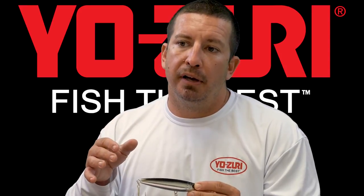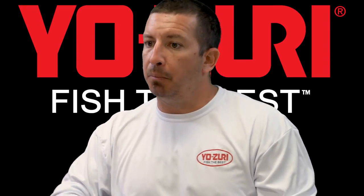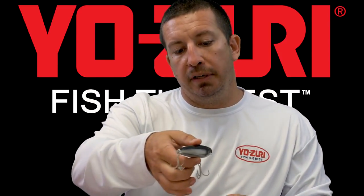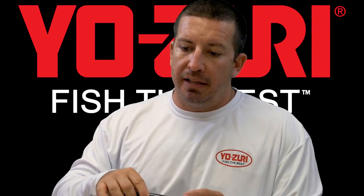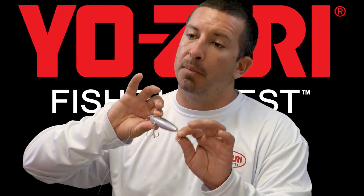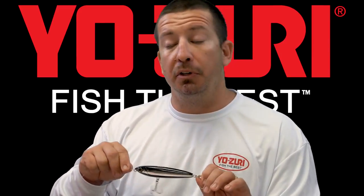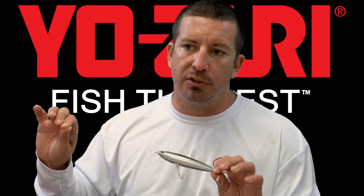One way to reduce the number of fish you miss is to not set the hook when you see the hit. If you're bringing the plug into the shadow line and it gets blown up, my technique is to reel down and if it gets real tight, then just lift back. If you set right away, a lot of times the plug comes flying back at you — it doesn't give the hook a chance to get in the lip. Most of the time you'll hook them on the back treble, and the plug acts as a barrier so your leader doesn't get frayed.